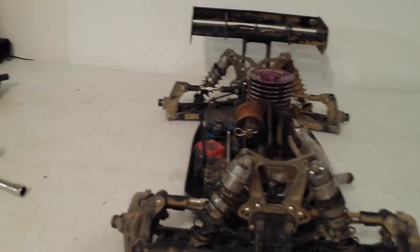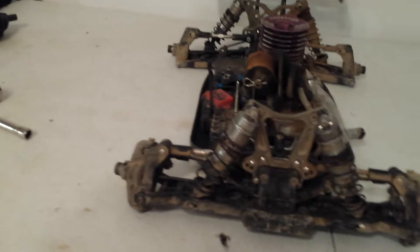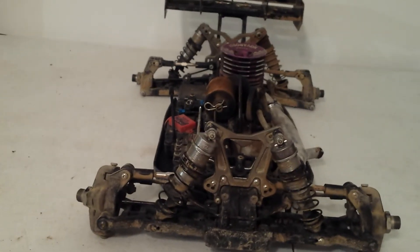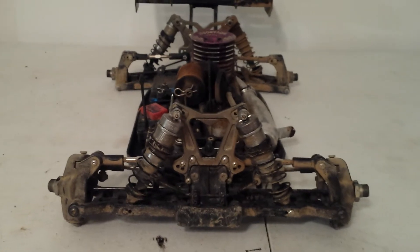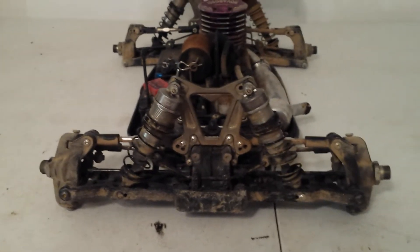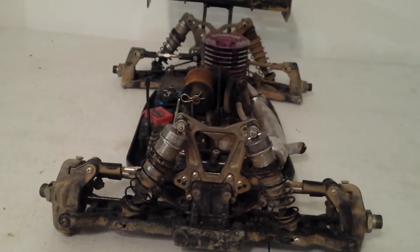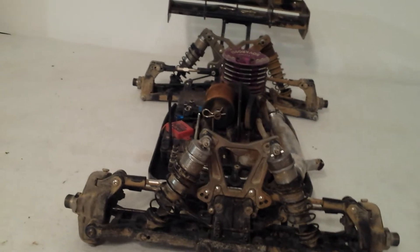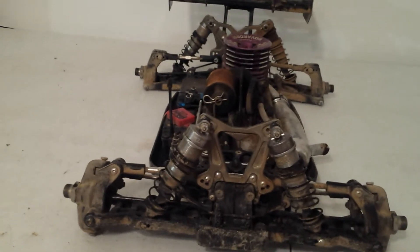I'm going to go ahead and start on the front section first — tear it down, show you guys what she looks like, give you some pointers on how I clean it. You would just follow the same thing as when I did my truggy clean up. We just use basically Simple Green and water. Naturally keep everything away from the bearings — you're going to take your bearings out. Just scrub the plastic only.